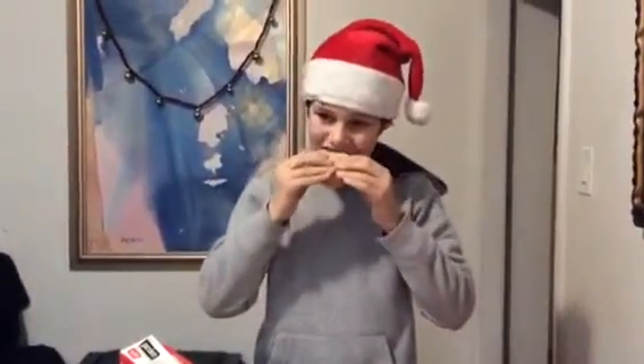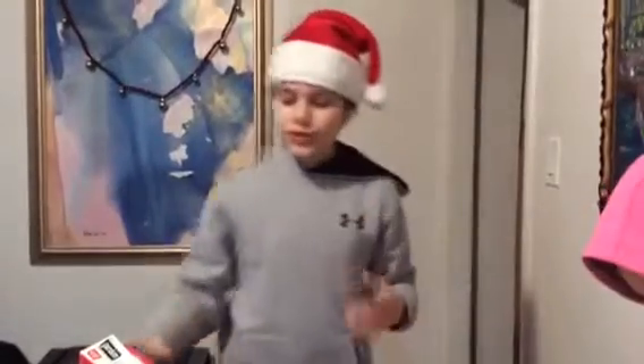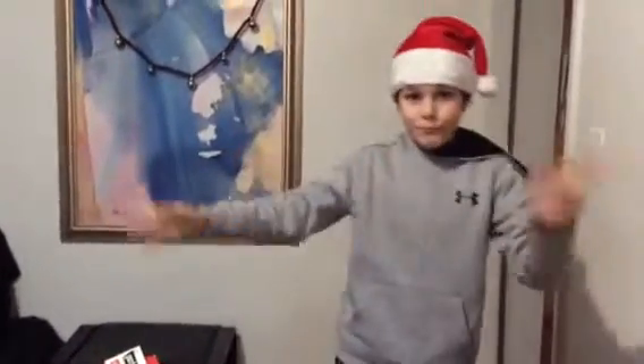We're gonna take a bite and see what this tastes like — it's actually really good! If you guys find these in stores, I really recommend getting these. This is my vlogmas video for today, so I hope you guys tune in to see tomorrow's episode. Bye!